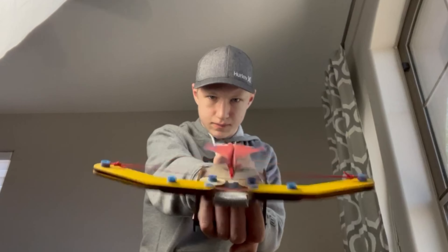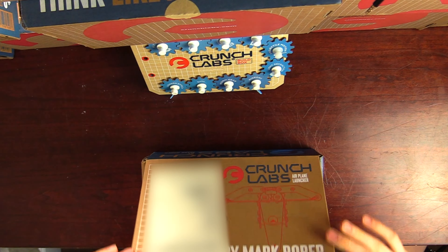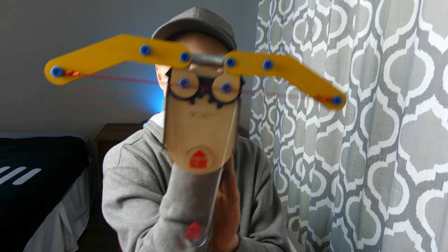This is the Airplane Launcher from Mark Rober's company Crunch Labs, and today I'm going to be doing a full unboxing and review of this build, so let's get started.